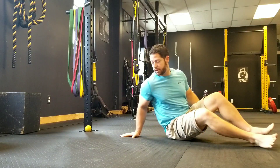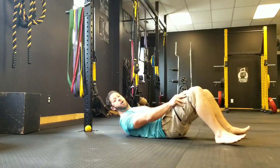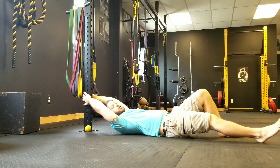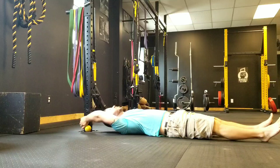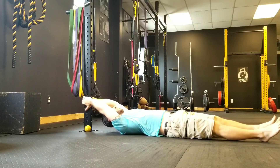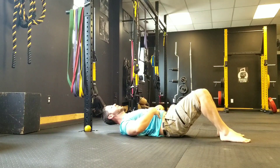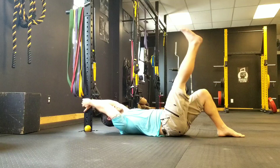First off, you'll need a fixed object like this rack here, or maybe the couch, or even a partner or a jack post. We're going to hold high enough so we feel a little bit of work in our shoulders, but not too low just yet — high enough where you can comfortably control. The first part is we're going to get our pelvic tilt, ribs over the pelvis, stiffen the core, and then get our legs up.